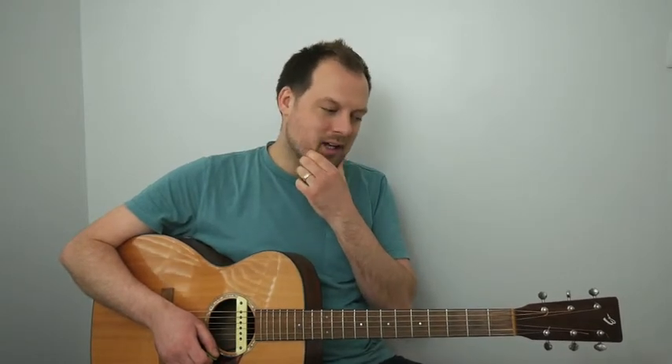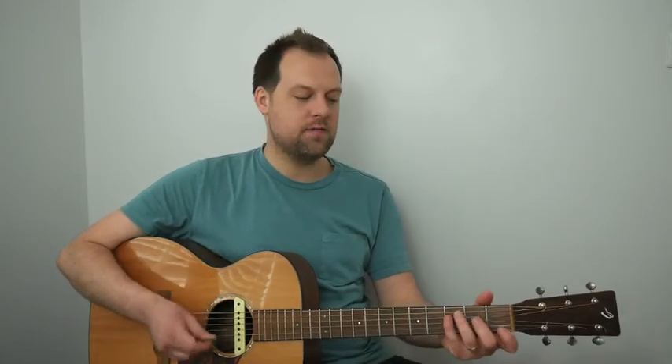Let's take bars 5 to 8. We've got F major 7, B minor 7 flat 5, E7 flat 9, A minor 7 to A7. Bar 8 has two chords sharing a bar, so each chord gets two down strums. You can hear things are building — after eight bars we've moved to a little bit of tension.